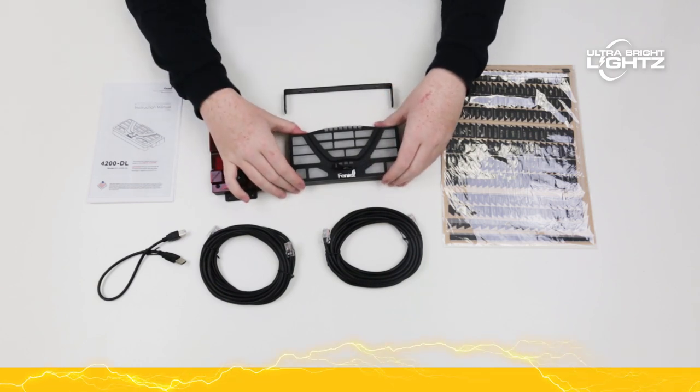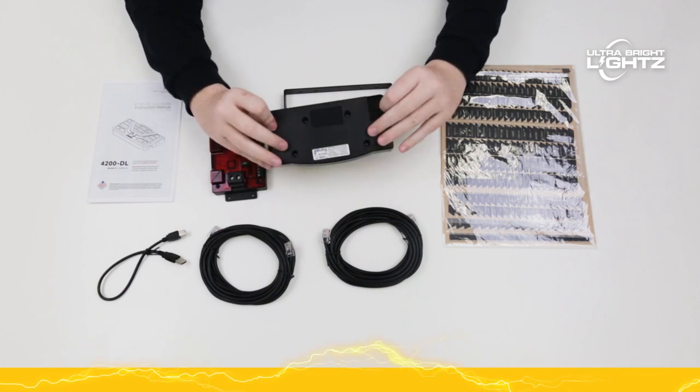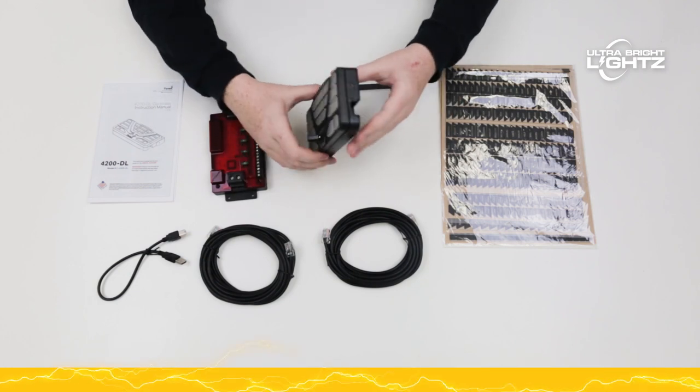The 4200 is programmed with an easy-to-use, free software download available on our website. The 4200 is compatible with both Phoenix and other brand 12 volt lights.